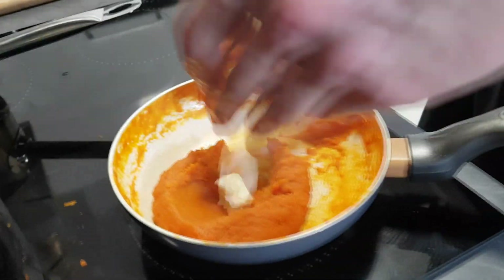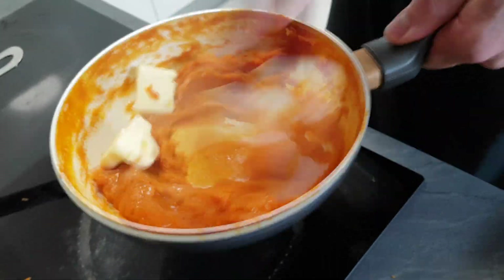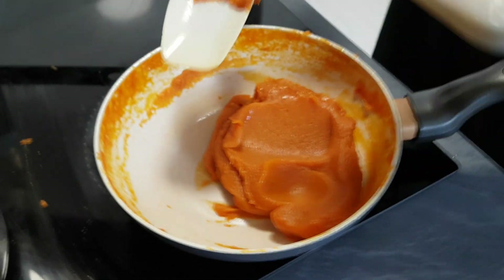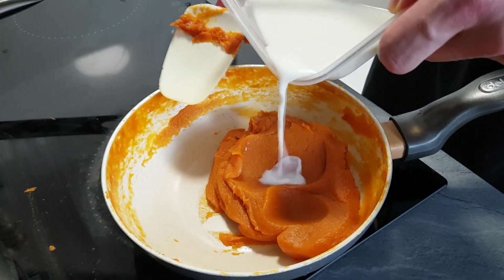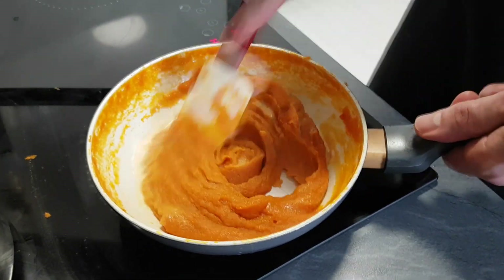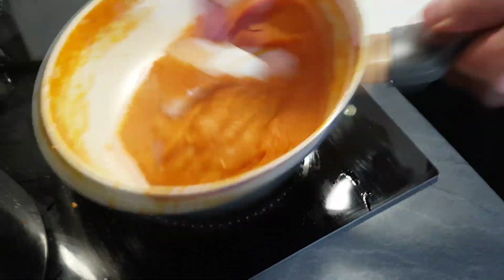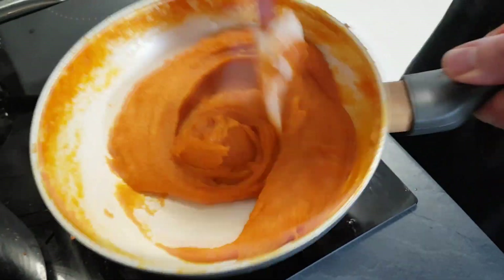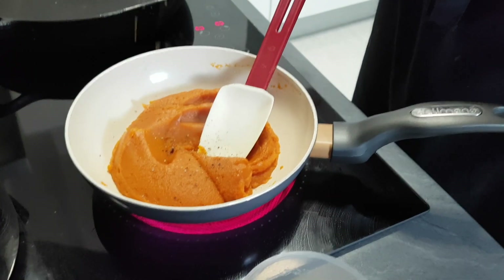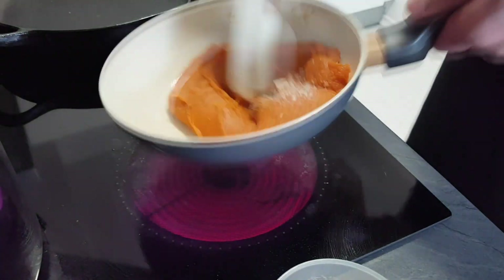Now I put some butter and mix it properly. You'll need some milk as well to help the mash not split. I season it with salt, pepper and ground coriander, mix it properly, and my sweet potato mash is ready.